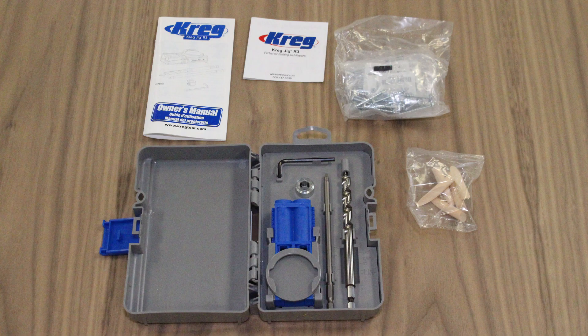The kit includes the Kreg Jig R3, clamp pad adapter, a step drill bit, a 6-inch or 152-millimeter driver bit, depth collar, an allen wrench for the depth collar, a starter Kreg screw set, and a pocket hole plug set.